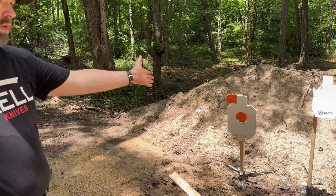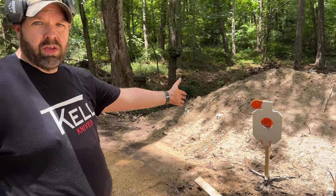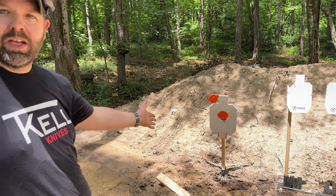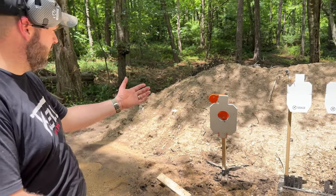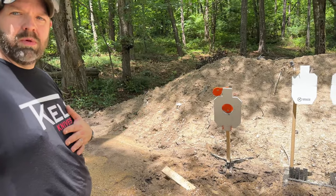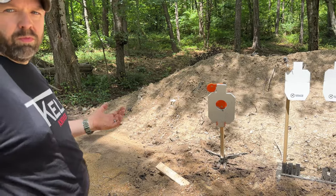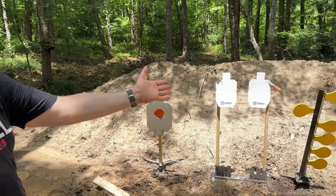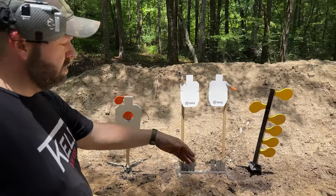These are real AR500 3x-thick targets and I got them on Amazon. I verified it was the actual manufacturer — they are very high quality. That means I can have a range back here in the backyard at 15 yards and be safe with pistol caliber because it's thick AR steel. We've also got the dueling tree so that me and camera-wife can shoot back and forth.